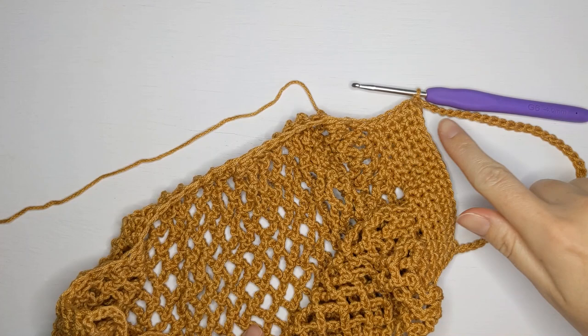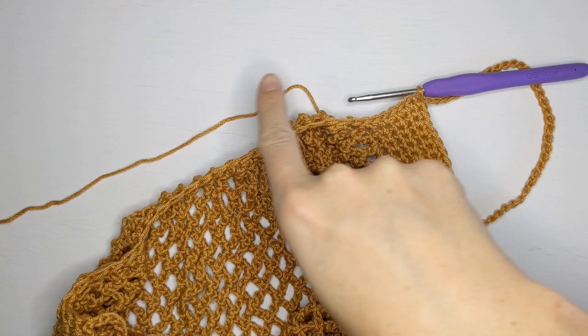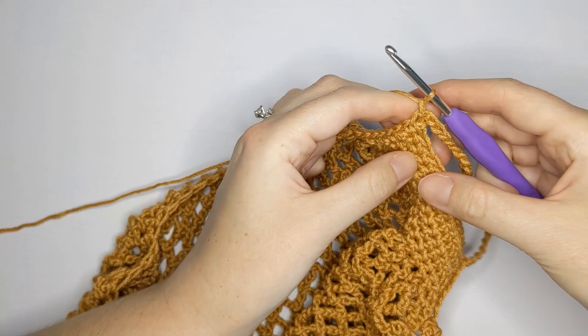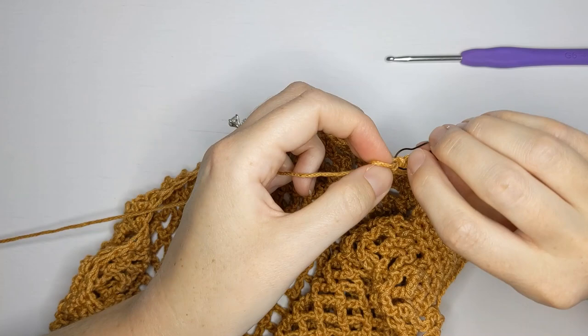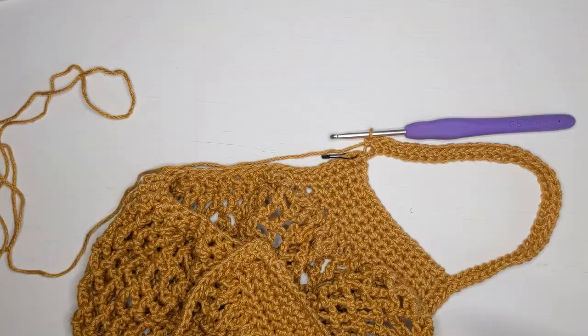I've just finished working my chain and attached it to the first single crochet from when I started the bag. Now we are going to make one row of single crochet around the whole entire bag — a single crochet in each single crochet stitch and in each chain. Chain one, work your first single crochet in the same stitch where you placed your slip stitch, and use a stitch marker in that first single crochet so you know where you started.